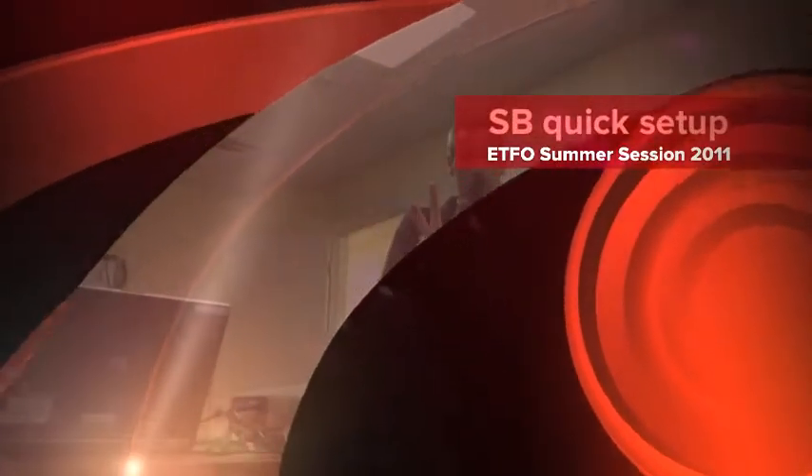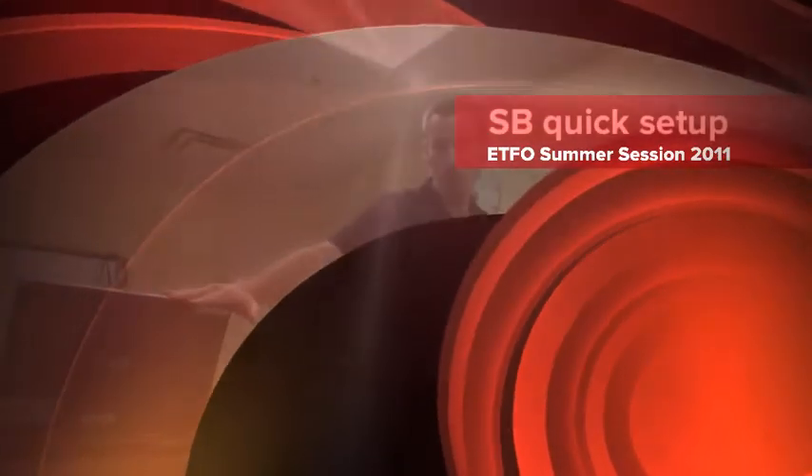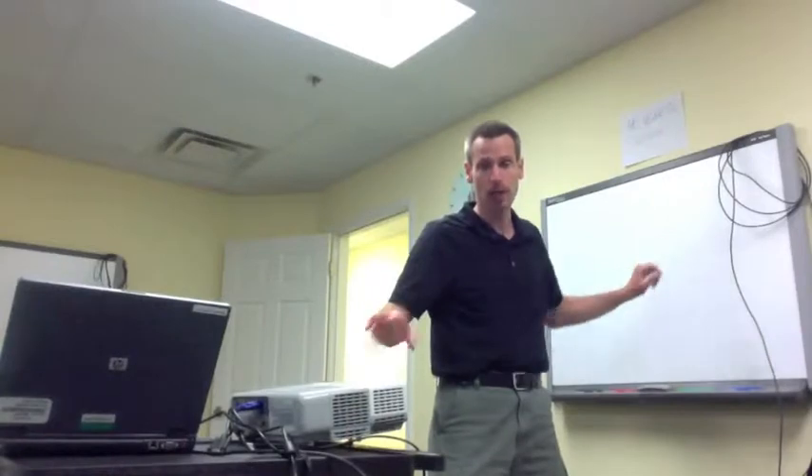This is the quick version. Three components, three connections. We have three components: our computer, our LCD projector, and our smart board. Three connections.